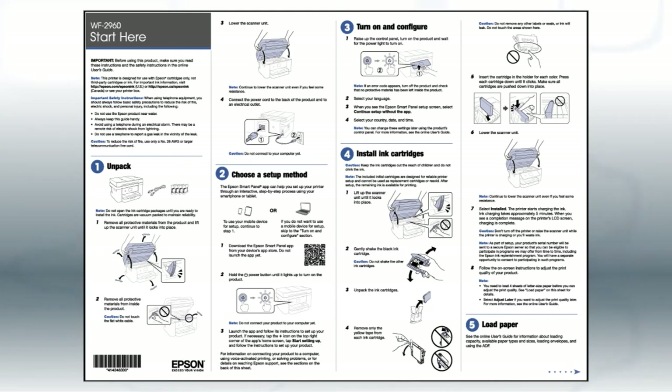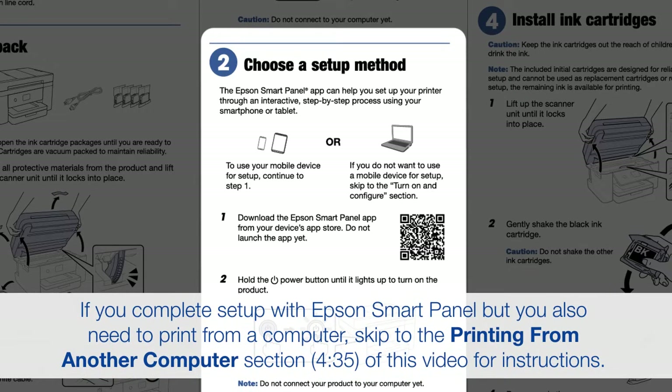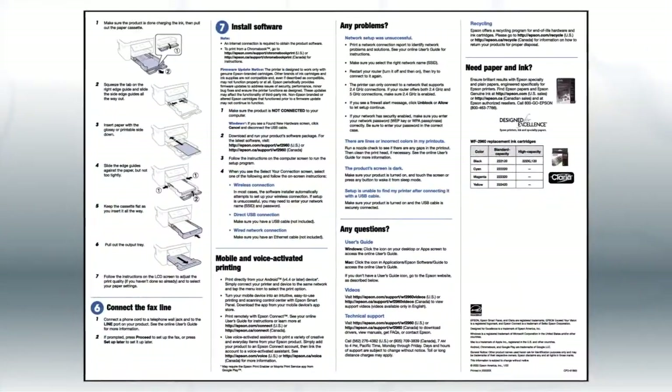Follow the steps on the Start Here sheet. If you want to set up your product using a mobile device, follow the instructions here — the Epson Smart Panel app will help you set up your product and connect it to your wireless network. If you want to set up your product using a computer, continue with the steps on your Start Here sheet.